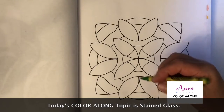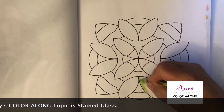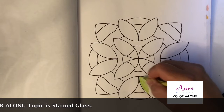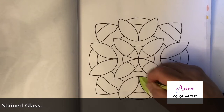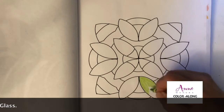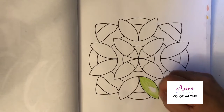I'm going to get started with my green color — this is called yellow green — and I'm going to start here with this section right here. I'm not sure if we should color this page with different colors for each of these sections or create a pattern. Let me know in the comments what you think.